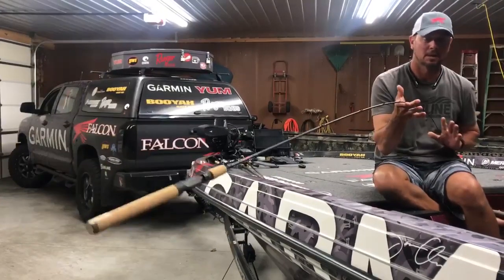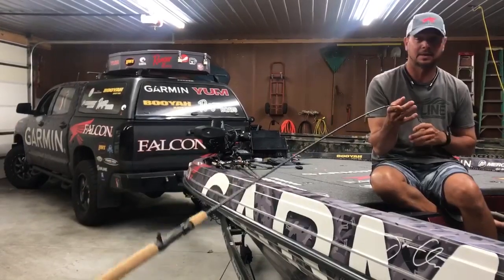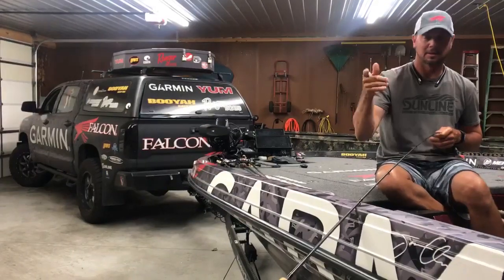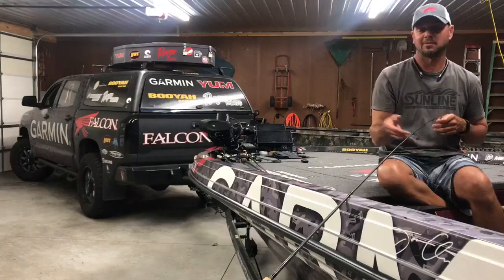Hey guys, it's time for Tackle Tip Tuesday. Whenever you go purchase a rod, obviously for me, the absolute best way to test a rod is actually to put a reel on it and a bait and be able to cast it and fish with it. But not everybody can do that.